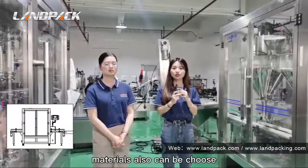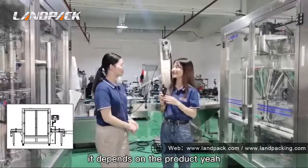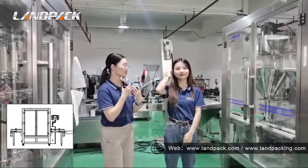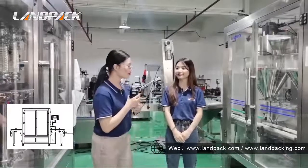The material on the contact parts can be customized in 304 stainless steel. So this machine can be customized for our product. Right?